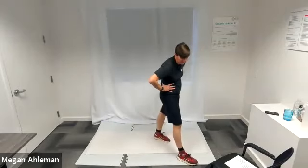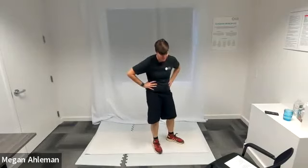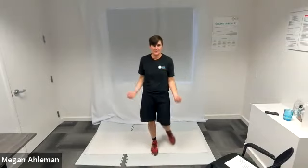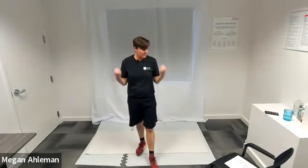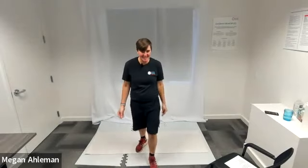Moving back to our hammer curls next. A participant mentions a resistance band works really well with these — yes, you can stand on the band and pull it up. I'm feeling it even more than I would with a weight because I'm getting it both ways. Resting.